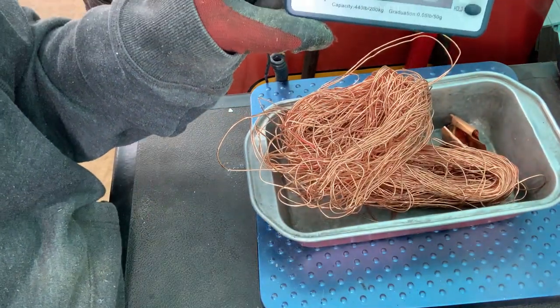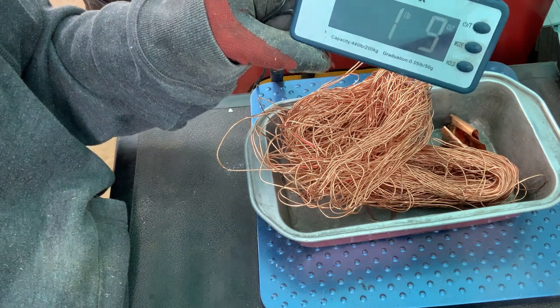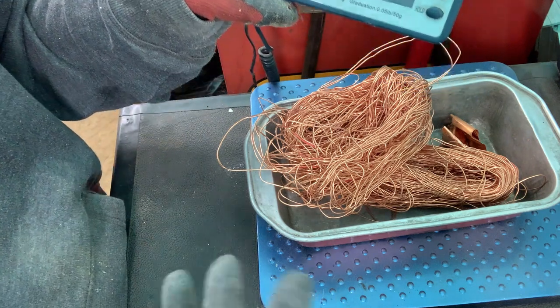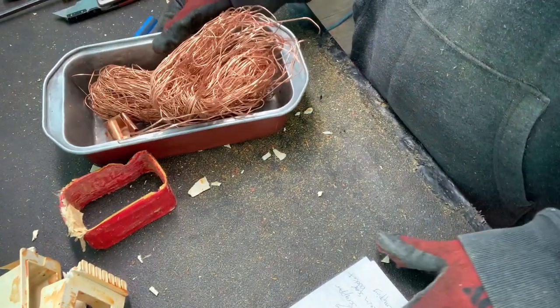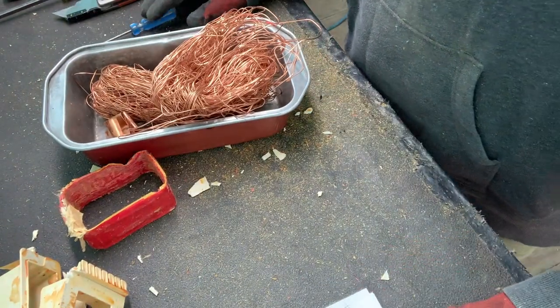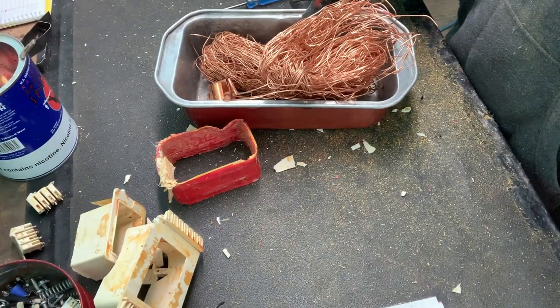And what did we get? One pound, nine ounces — so basically a pound and a half. Not too bad. Depending on where you live, that could be a really good payday. I know some places up in Canada they're getting over $4 a pound, so that's six bucks if you're in Canada — not too bad.